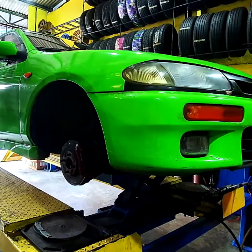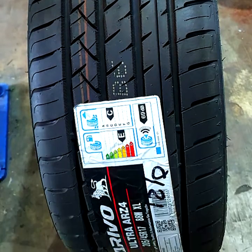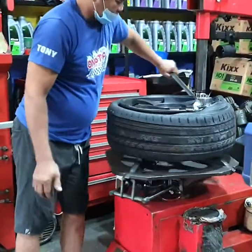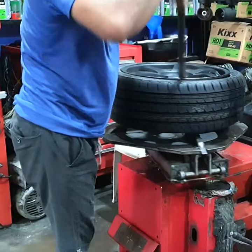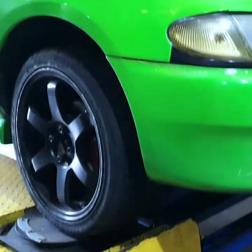We had the car tires checked and replaced them with new ones. We also checked the brake caliper — so far there are no problems. Then we did some wheel balancing and adjustment.